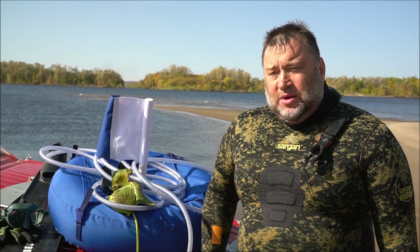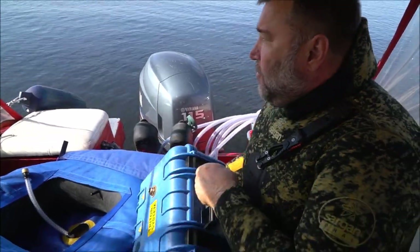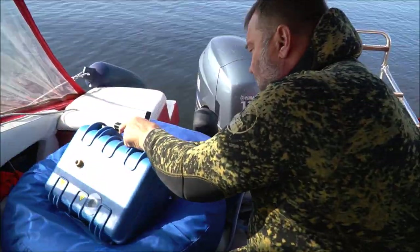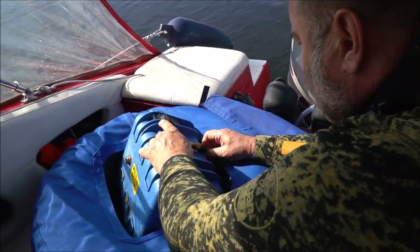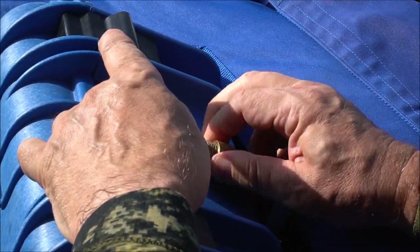Ну вот, закончились трёхдневные испытания аппарата Хука под названием Тритон. Всего лишь такой маленький чемоданчик, косметичка, можно сказать. Мы и раньше плавали, но вот так плотно — три дня подряд, по шесть-семь часов — это первый раз.